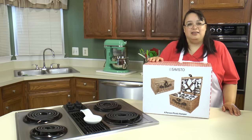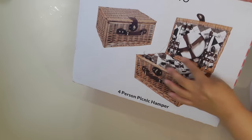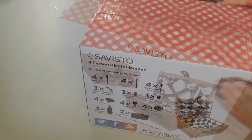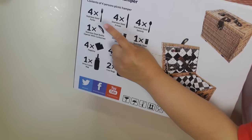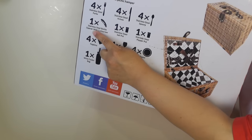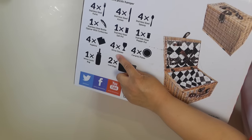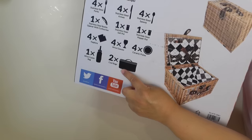This is the Savisto four-person picnic hamper and it's really cute. It's a big basket and it comes inside with fabric — this one is a black and white check. What comes in this package for four people: four forks, four knives — stainless steel — four stainless steel spoons, one wine bottle opener, a stainless steel salt shaker, pepper shaker, four napkins, four wine glasses, four ceramic plates, a wine cooler bag, and two cool bags.